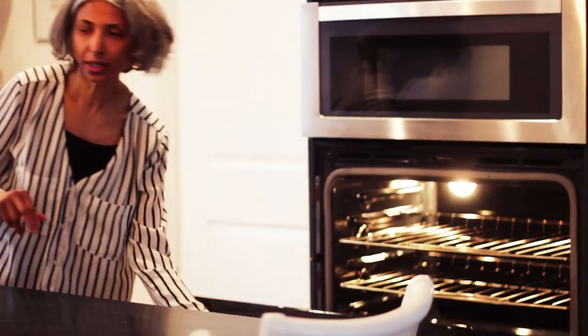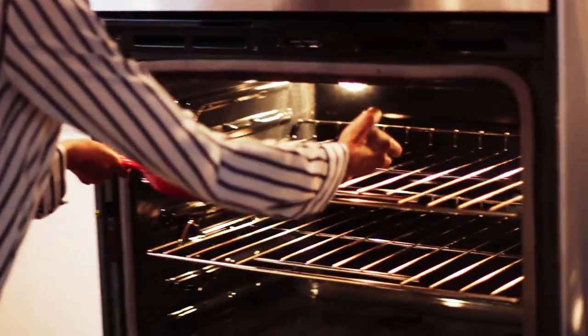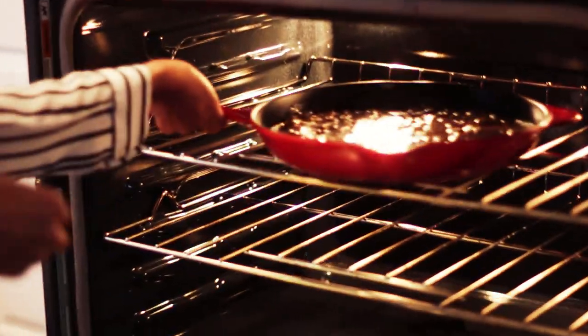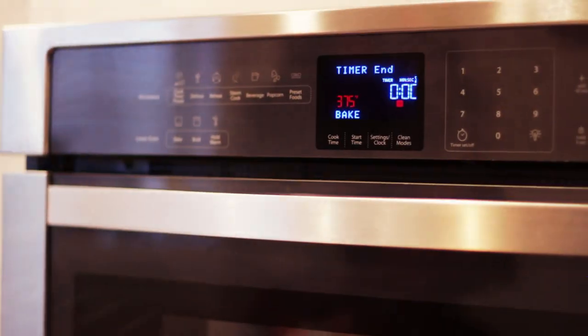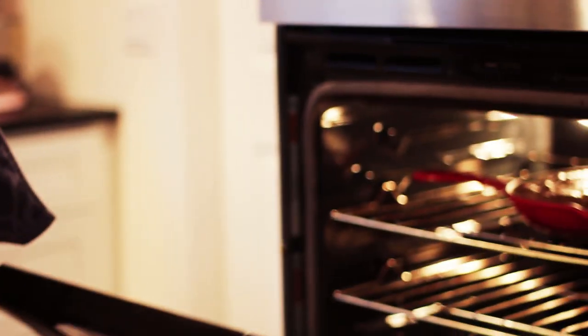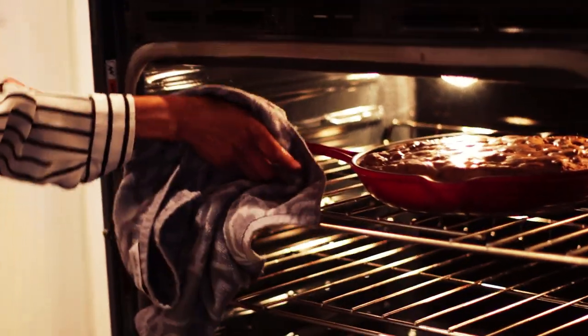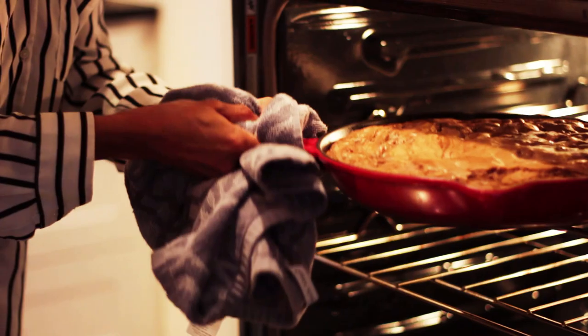We're just going to open the oven and the skillet goes in at 375 degrees for about 25 minutes. It'll come out and still be kind of medium rare. Our cookie is done — pull it out. It's nice and hot. The great thing about cast iron skillets is they really hold and retain heat. I'm just going to set it down here.